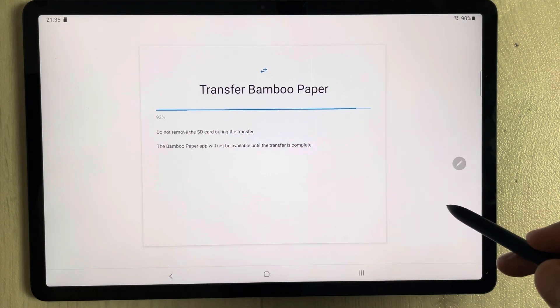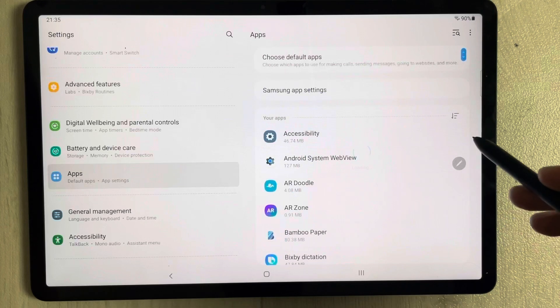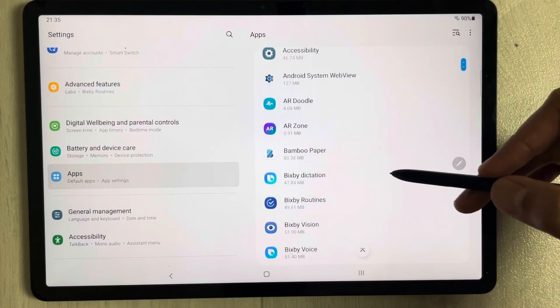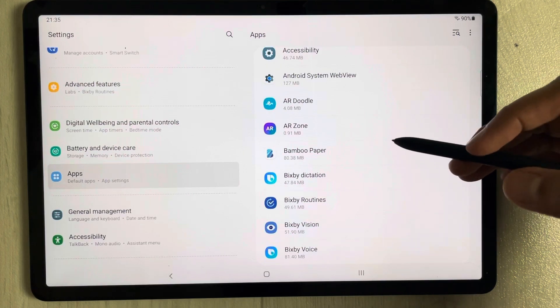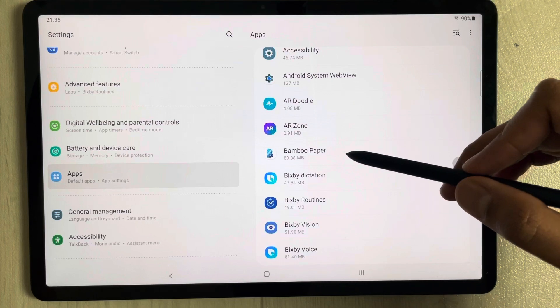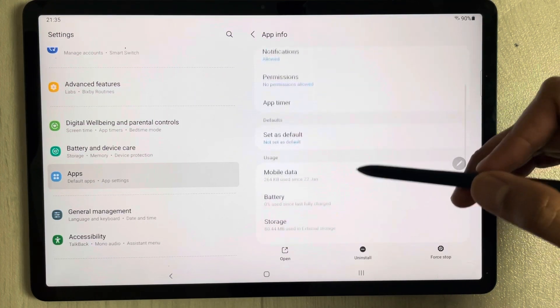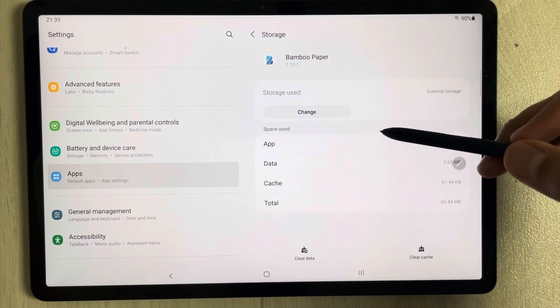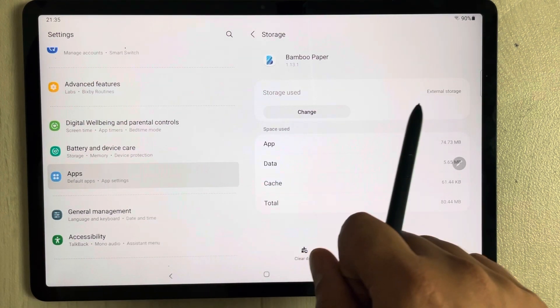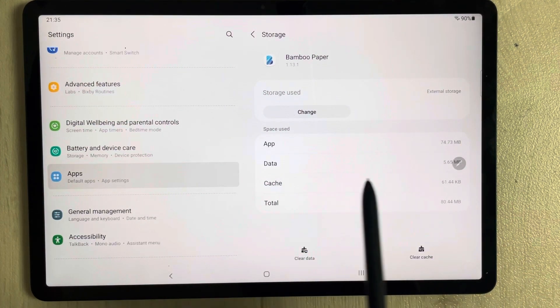The transfer to the SD card will take some time. Once it's done, if you want to find the location of the app, select Bamboo Paper again and go to Storage. It will now show you storage use as External Storage — confirming the app has been successfully moved.